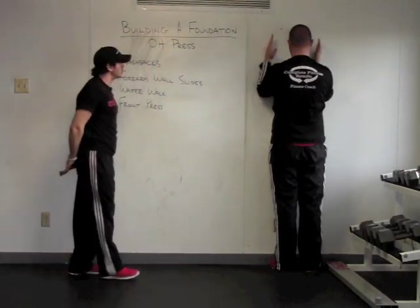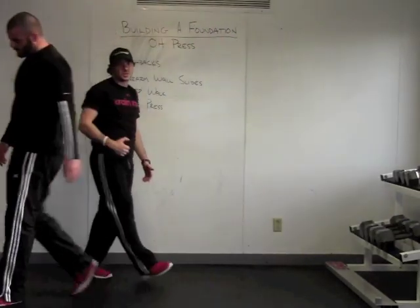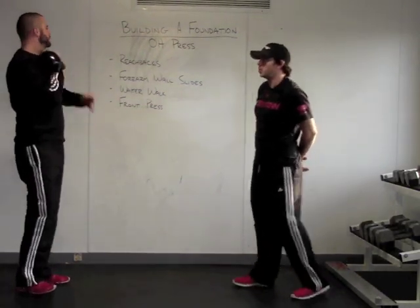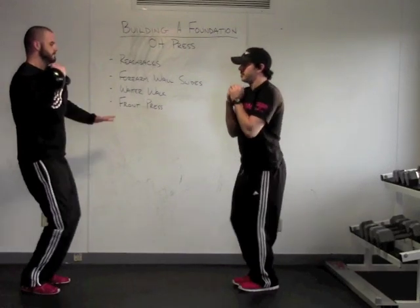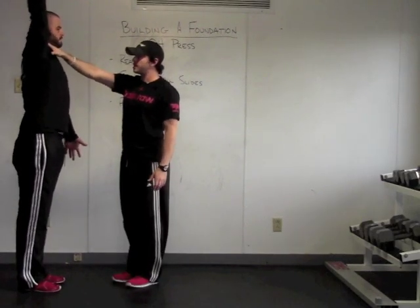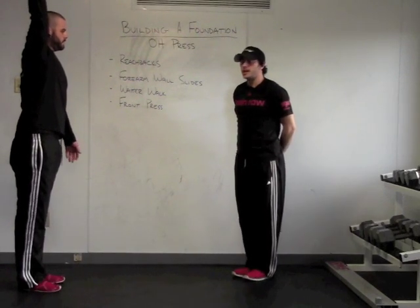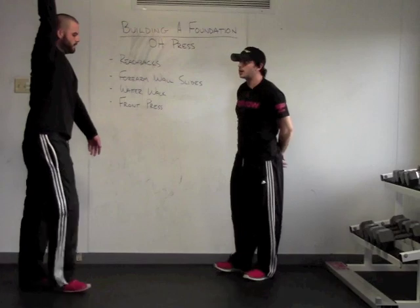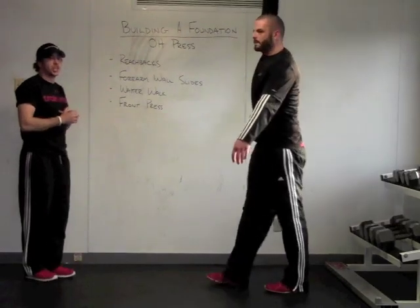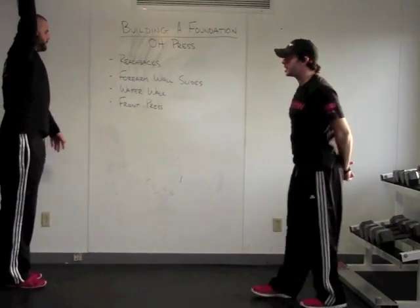Now we're going to actually see if Steve can stabilize and hold some weight in the overhead position. We're just going to do a waiter hold at the top — use the legs to help get it up there. I want to make sure Steve is able to hold this position. If he can hold this, I like to see him take it for a walk and be able to stabilize and control. A lot of the time you're going to see muscles twitching and firing in that shoulder, which is okay as long as he's able to maintain control of the bell.